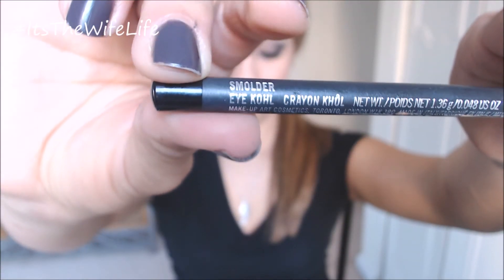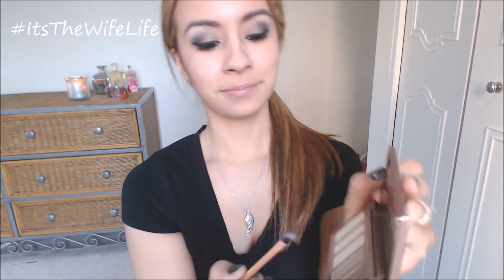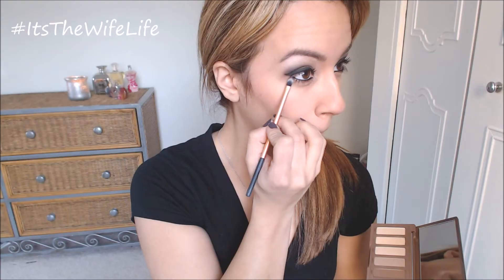You're going to add more of the eyeliner also on the waterline, making it a little bit more intense as well. Taking that same detailer brush, you're going to be taking the color Crave — again the darkest color in the palette — and just lining the lower lash line to smoke everything out and give it kind of a soft and smoky finish.